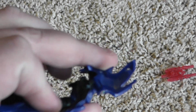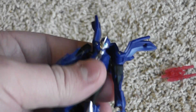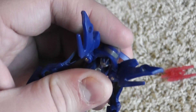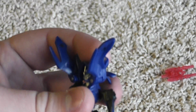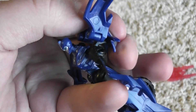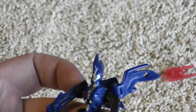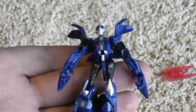Second of all, this piece doesn't really plug in, so as I'm holding her and playing with her, what will happen is it'll start creeping up over her head. Holding her naturally, if it's all the way down, it'll get pushed back up. I wish there was some sort of locking mechanism there, but for how tiny she is and how neat and clever her transformation is, I can't fault her too much on that.